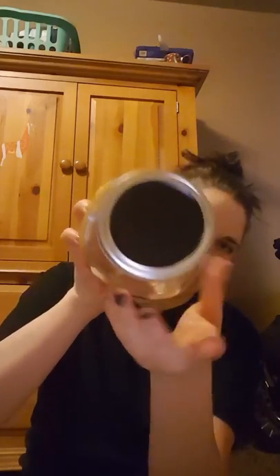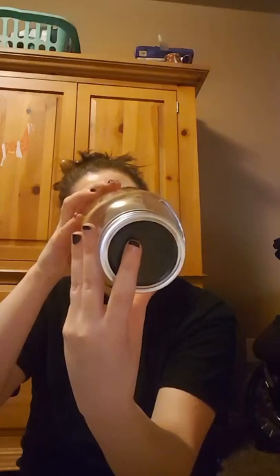I picked up four of these Mason jars and it has the chalkboard lid. It is 33.8 ounces. So I thought I would do a craft with these — I'm not sure what yet, but I've never seen these before so I picked up four of them.